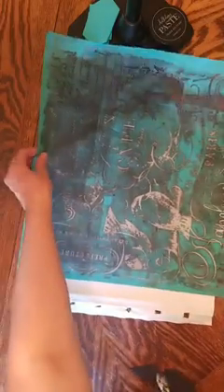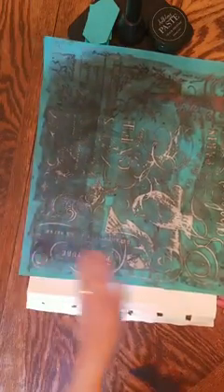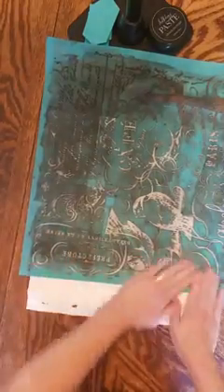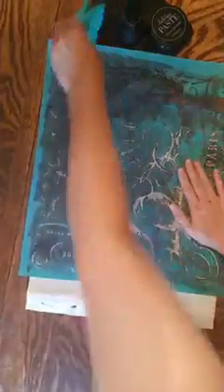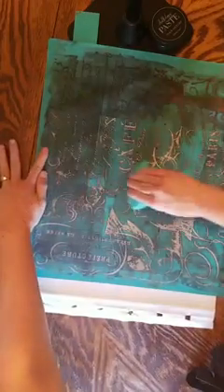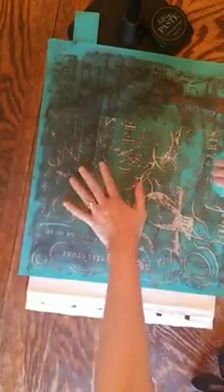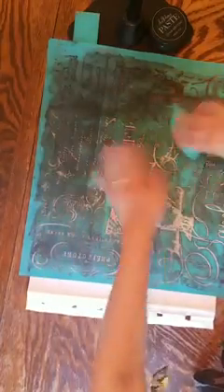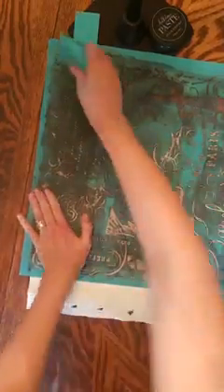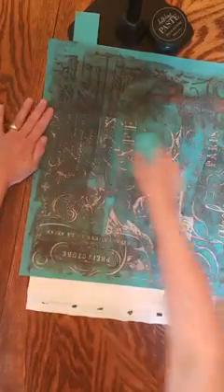They say 12 times, but I have used mine a lot more than that. I am just pressing all the air bubbles out of this so that it will stick to the canvas. You can hear that sound — that means there are air bubbles in there. I'm doing this because I want it to seal everywhere so that nothing leaks.